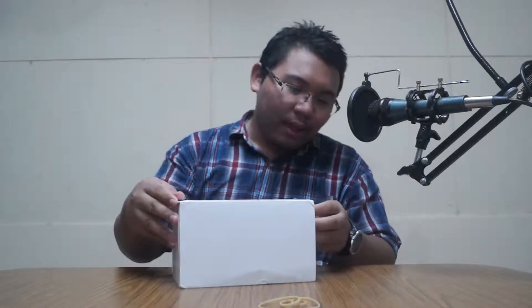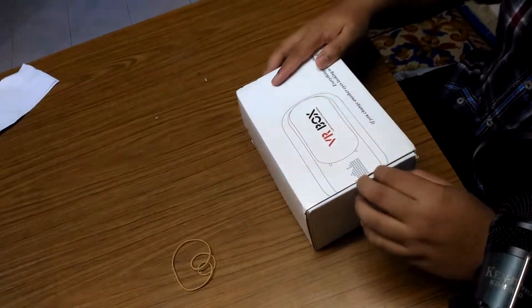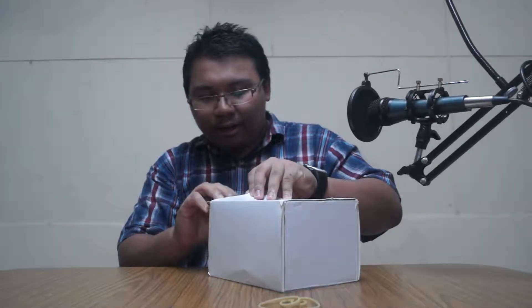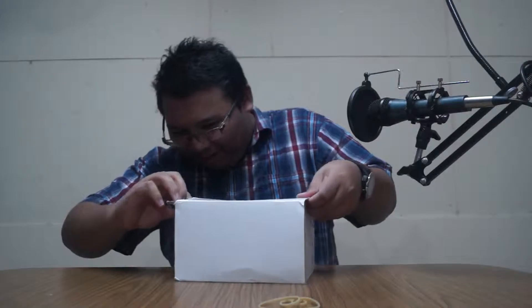I'll tell you guys the truth — I bought it online at Lazada.com. You can search, it's lazada.com.my. I had seen this VR box displayed somewhere before and wanted to get one.